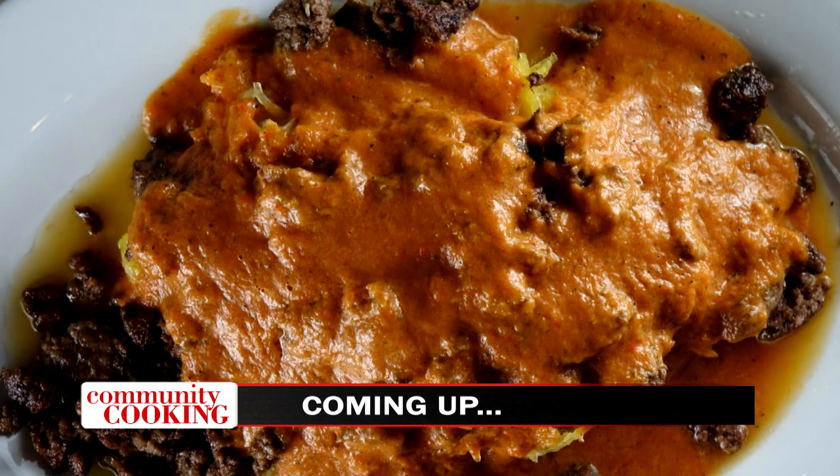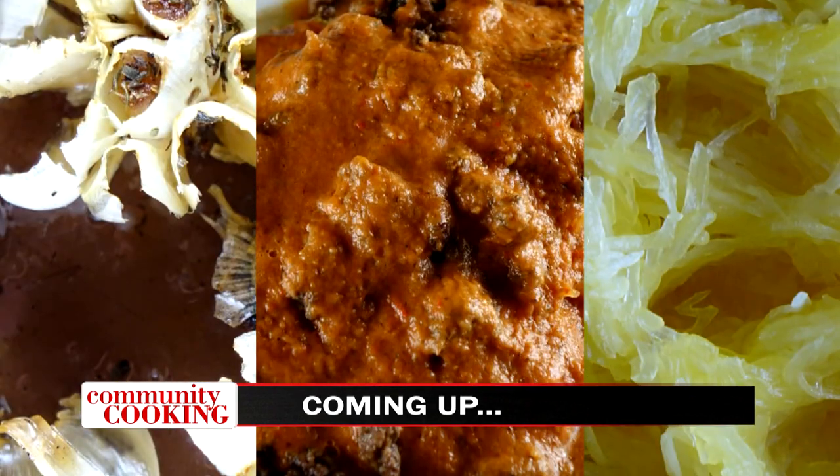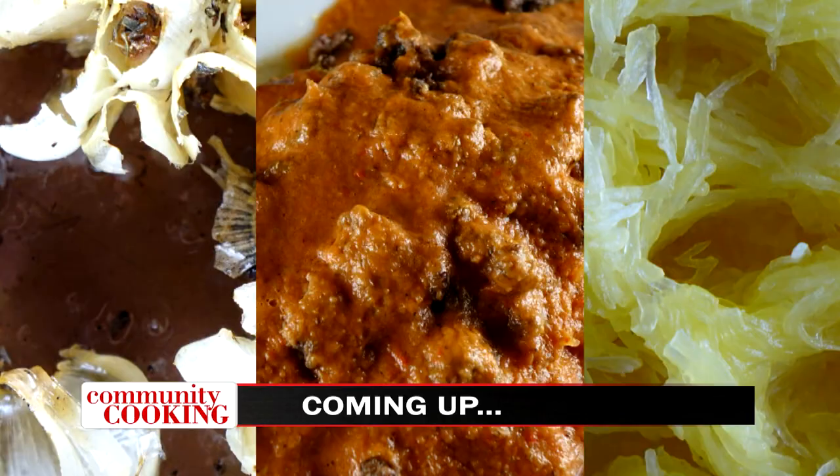Today on Community Cooking, we have guest chef Abby Grimion making a healthy twist on a classic spaghetti bolognese. We'll show you how to cut the carbs without cutting the taste. We're cooking with some of the best chefs from right here in our own community, so grab a seat and get comfortable. We have another great meal for you. This is your Community Cooking.